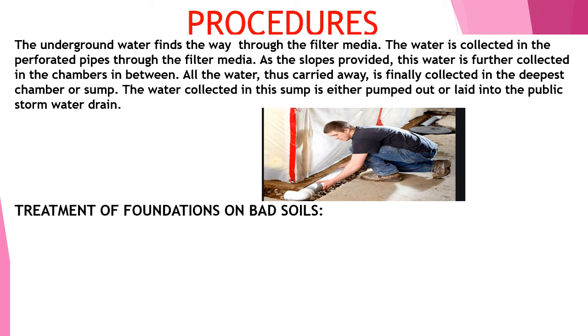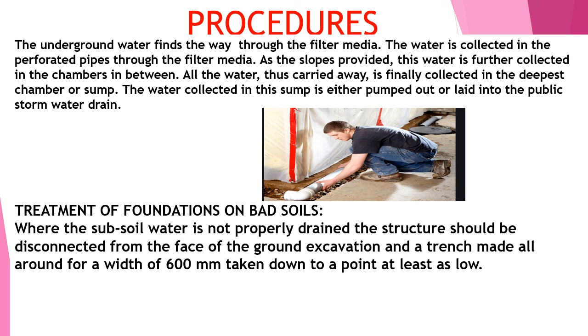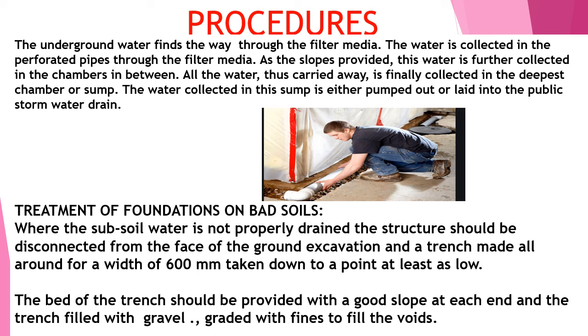For treatment of foundations in bad soils, wherever subsoil water is not properly drained, the structure should be disconnected from the face of the ground. Excavation and a trench should be made not less than 600 mm wide so that water can pass through and go to the lowest point. The bottom of the trench should be provided with a good slope and filled with gravel to act as filler material.